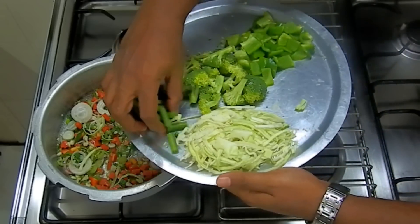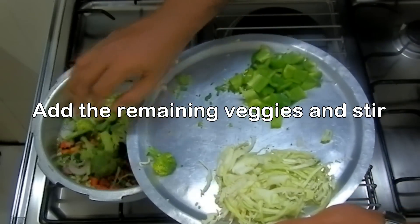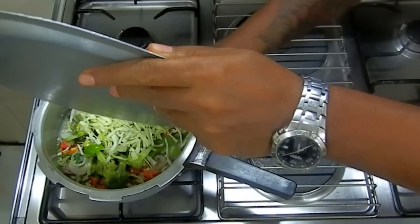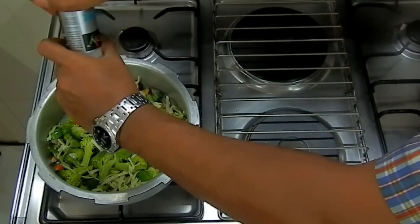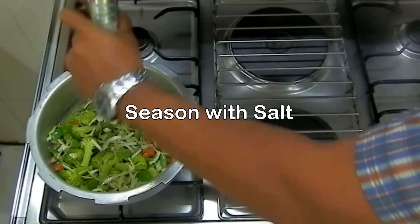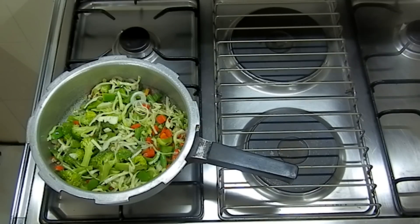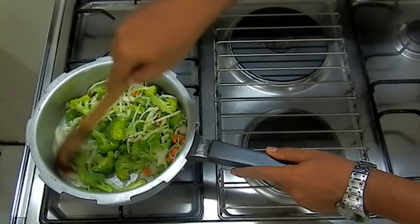Put in the beans next, the broccoli, and all of the rest of the vegetables. We're going to season with some salt and mix everything together.